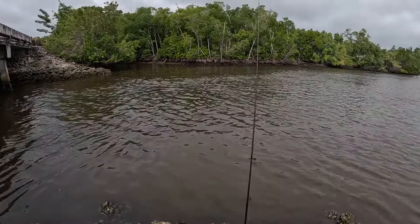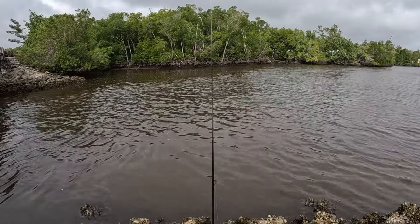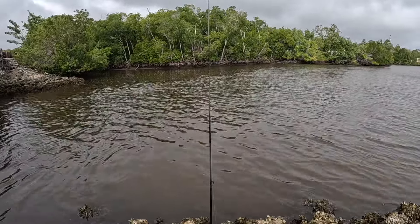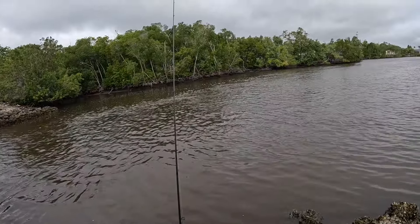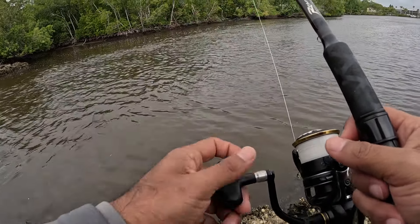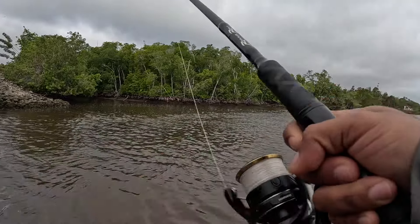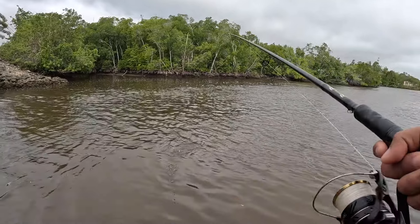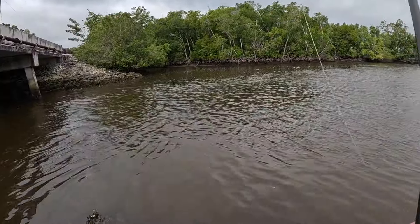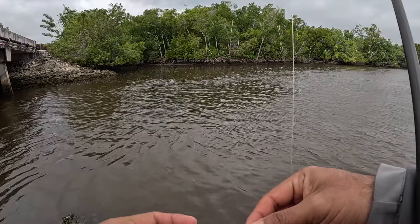Cast it out there, I'm just gonna leave the rod alone. I feel like sometimes these fish can feel every little vibration — even if you talk, the vibration goes through the line to the shrimp. Oh there we go, I'm on! This feels a little weird, giving me some catfish vibes. Yeah, I got something — no, he broke off. The hook pulled. I don't think it was a catfish, actually thinking about it now it pulled like a drum. Dang.